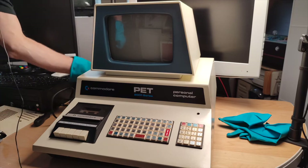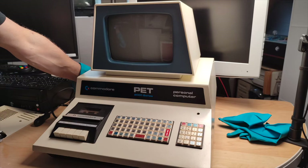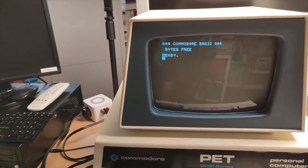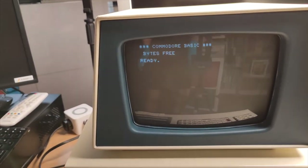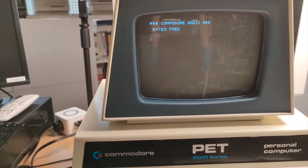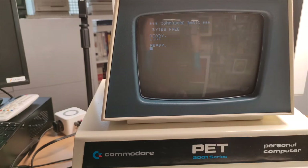Let me turn this on again - it does make a sound. Look at this - Commodore Basic, bytes free! Not quite sure why it says 'bites free' without a number - shouldn't there be a number? So this was really all there was to it! And it's a black and white machine - I really thought it would be a green screen. But I'm not quite sure why there's no memory shown.